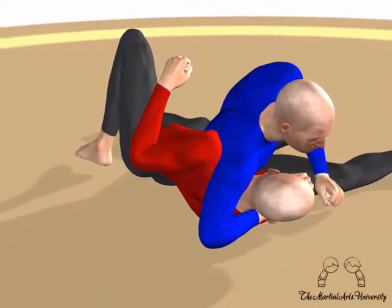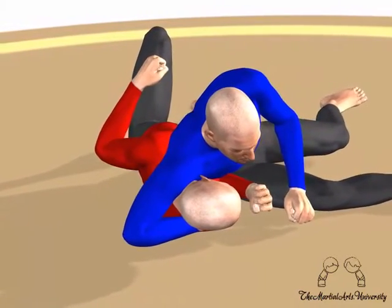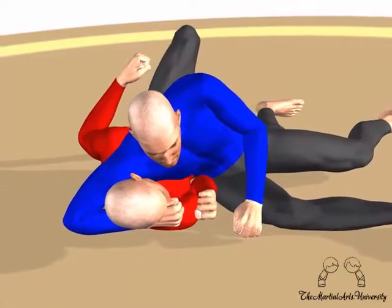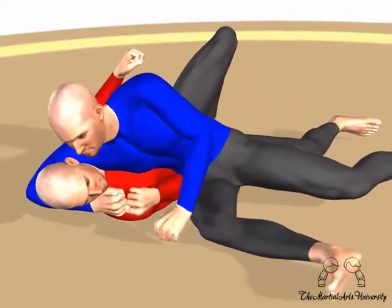Headlocks are one of the most common positions found in street fights. This escape is used when your opponent has a grip around your neck but has their head up. Since your opponent doesn't have their head down, you should use the arm frame technique.